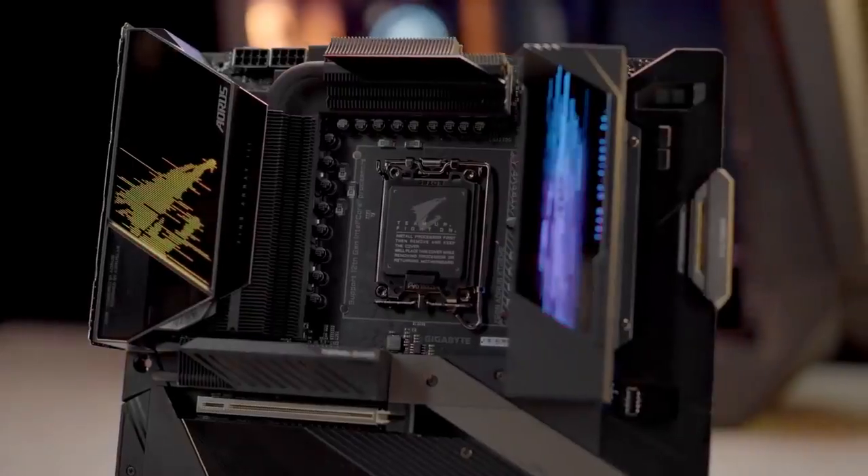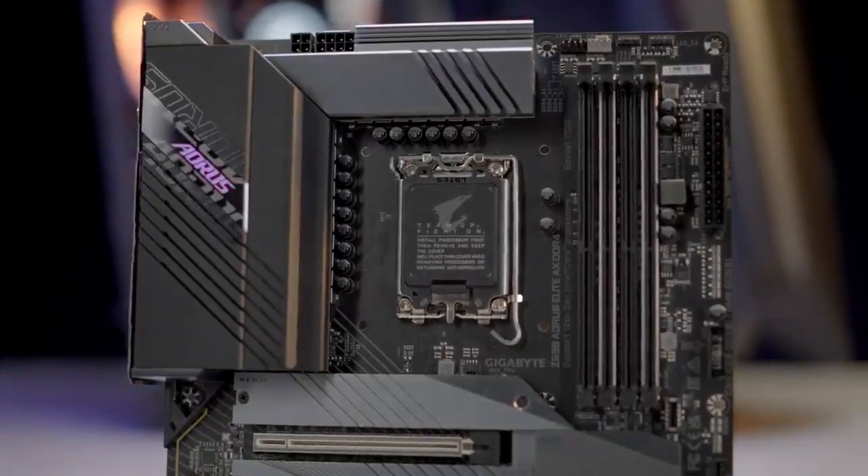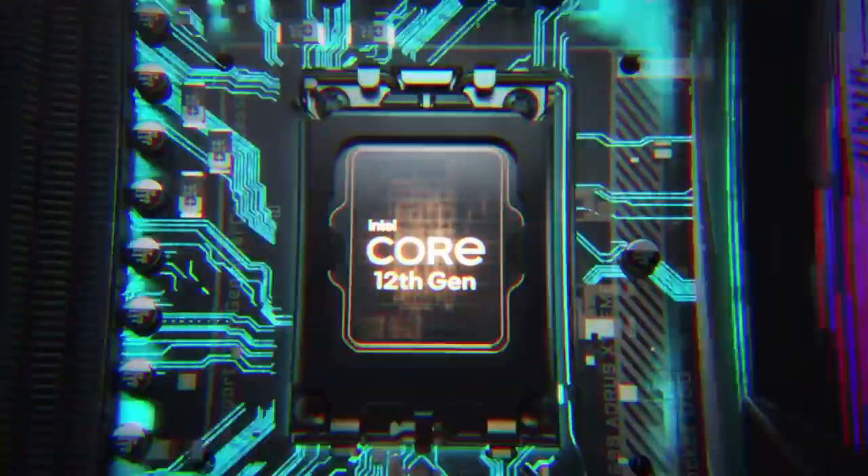The power design has always been Aorus' major forte. Now the whole Z690 lineup will be favored by the true direct power design, which guarantees lower VRM temperature and better power efficiency.